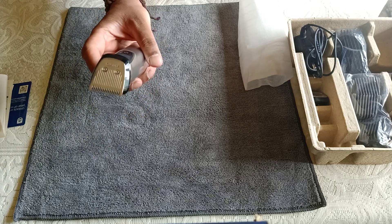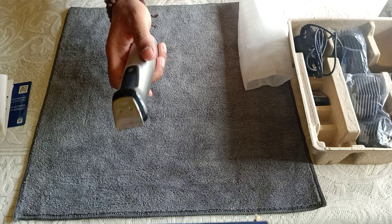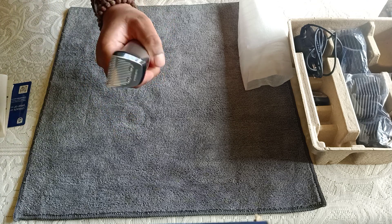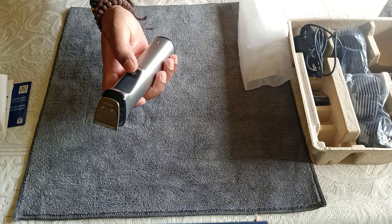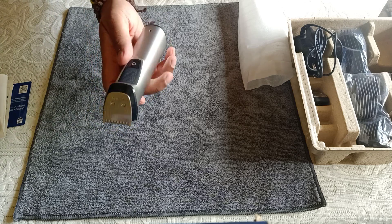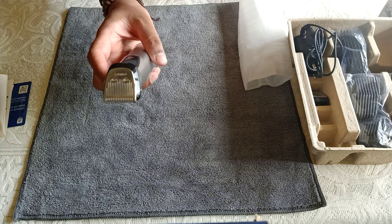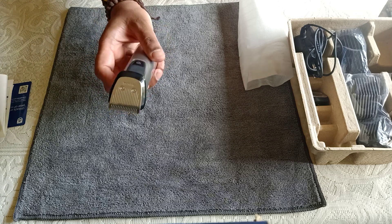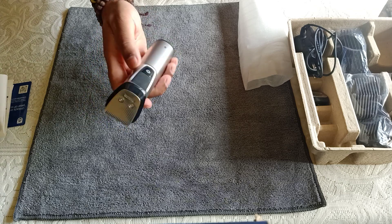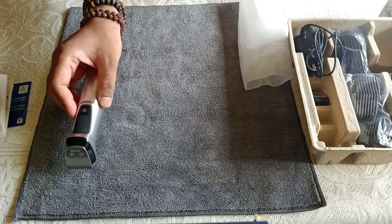The trimmer is not very heavy — it's actually light and has a good grip. When you power it on, you can feel that the power is adequate to fulfill all your body grooming needs on a single charge.